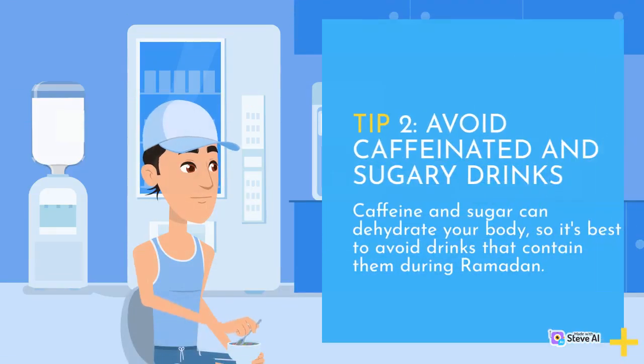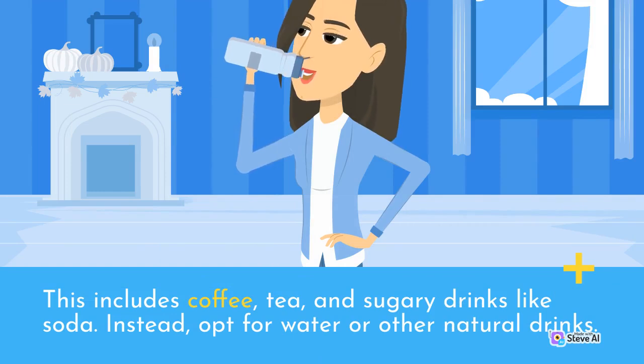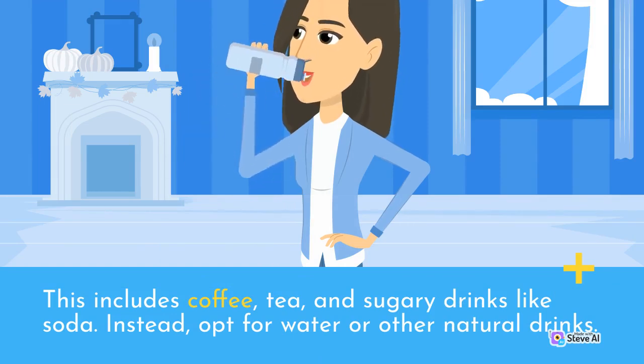Tip 2: Avoid caffeinated and sugary drinks. Caffeine and sugar can dehydrate your body, so it's best to avoid drinks that contain them during Ramadan. This includes coffee, tea, and sugary drinks like soda. Instead, opt for water or other natural drinks.